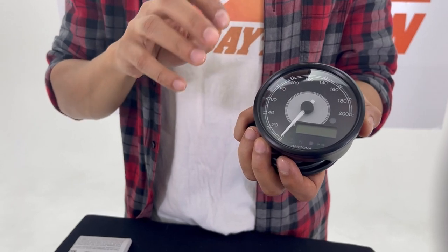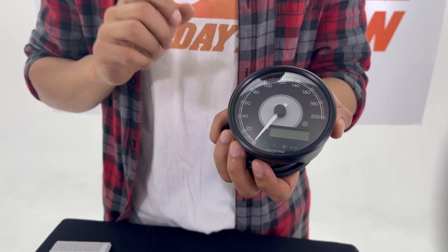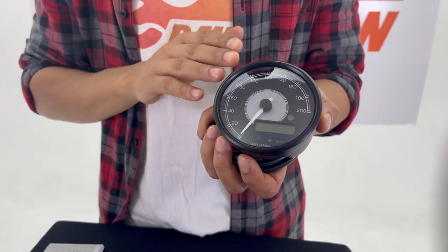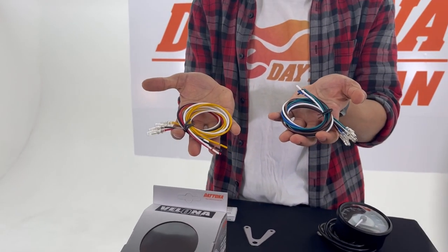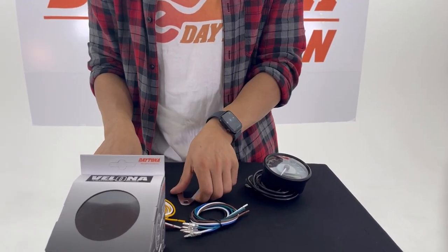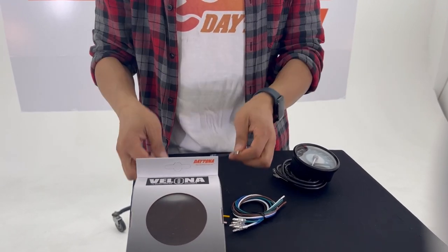All variations have EMARC and ABE2 certifications. In the box you will find the Valeno 80 gauge, cables required for connections, a W-shape bracket with bolts, and the manual.